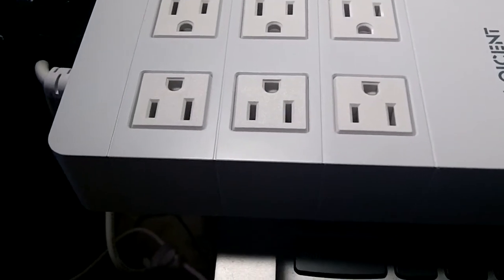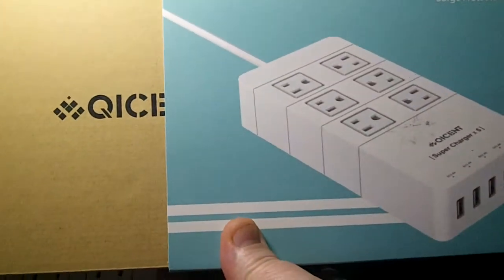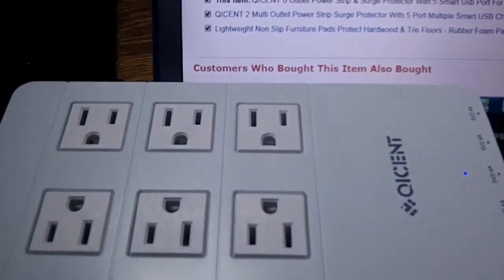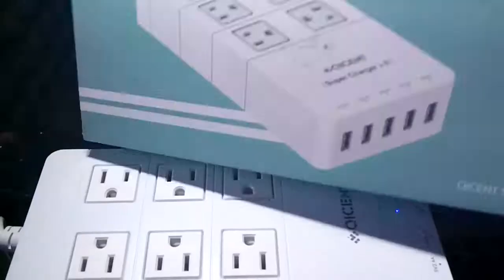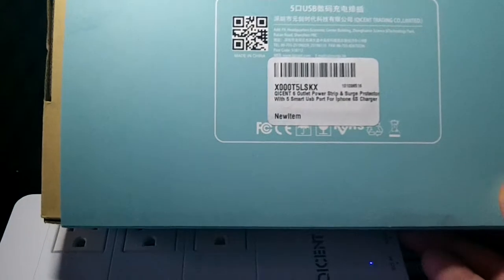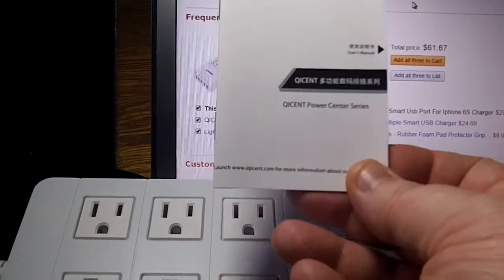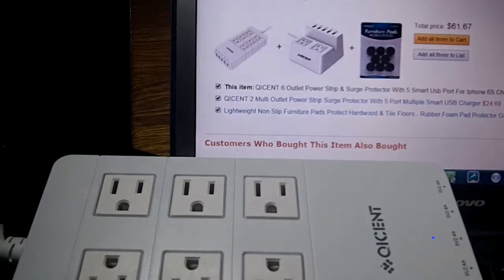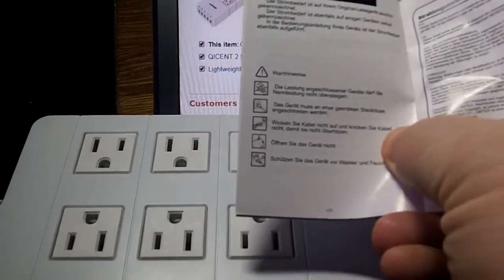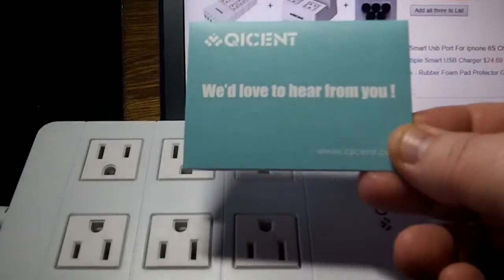It comes in a nice sleeve-type box — the blue sleeve goes over the inner box. There's a little bit of information on it, a little bit about what you can do with it, and a QR code on the back that links to the company info. You're also going to get a really nice owner's manual — not one of those where the writing is too small. There are lots of pictures, which I like because pictures really help. It goes over the product really well.